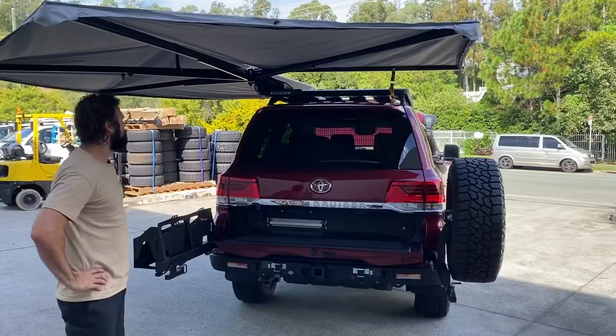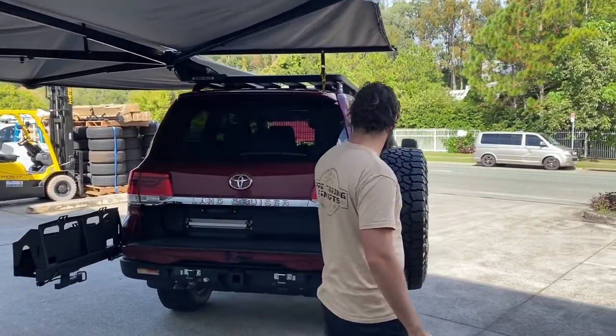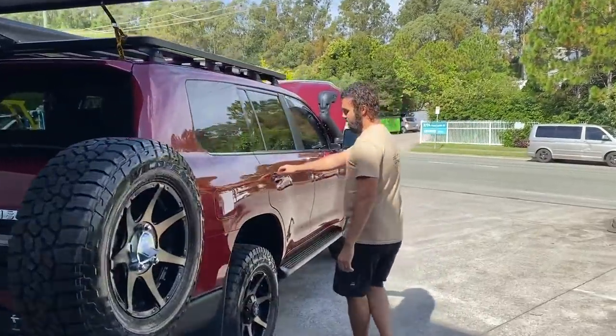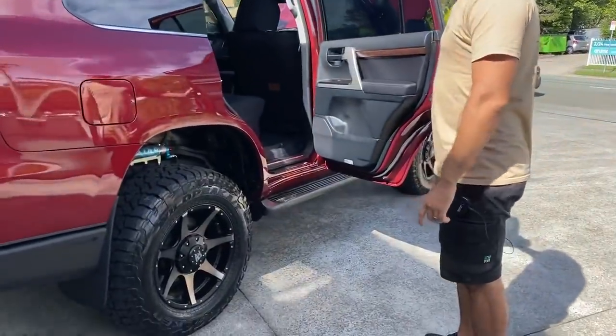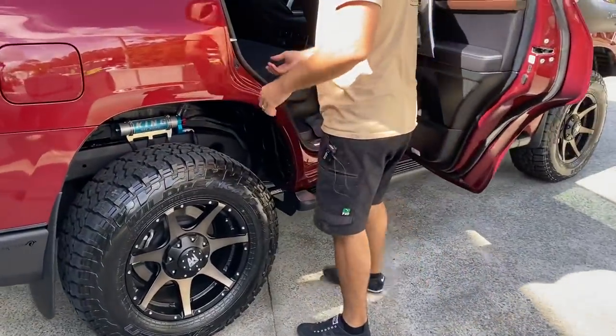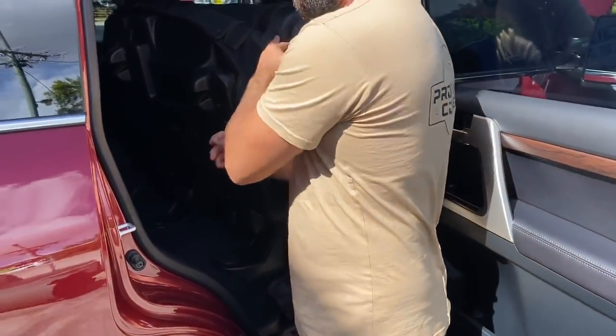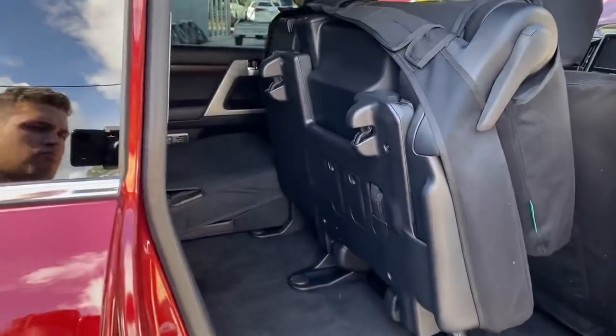In behind here we're running the Allied Rock Dark Tints in an 18 by 9 with the 285/65/18 tyre.